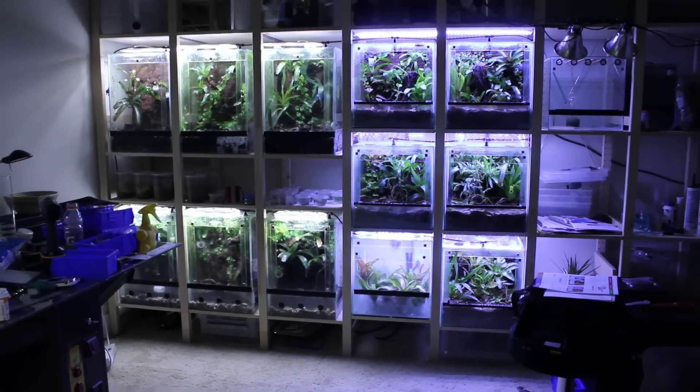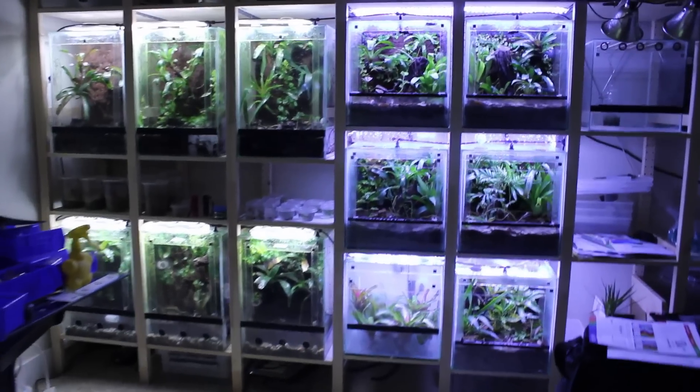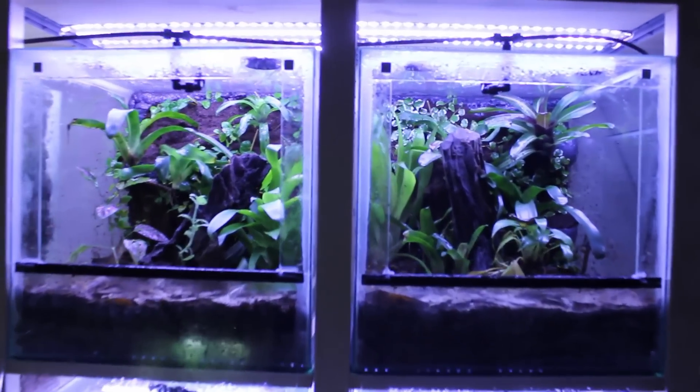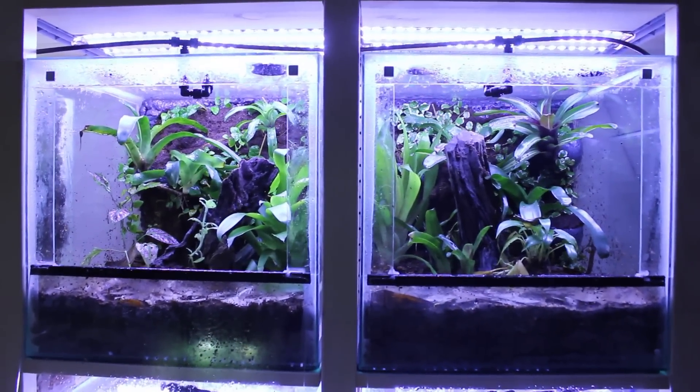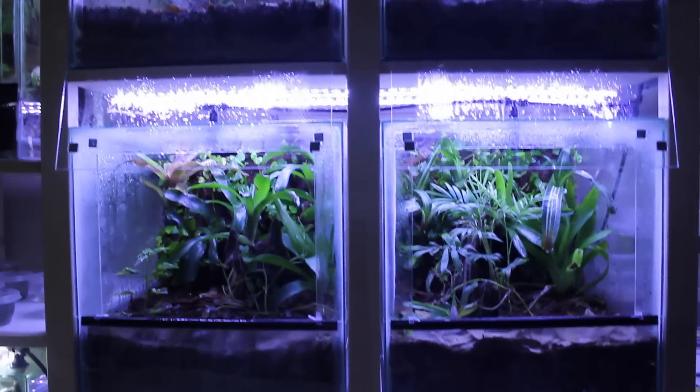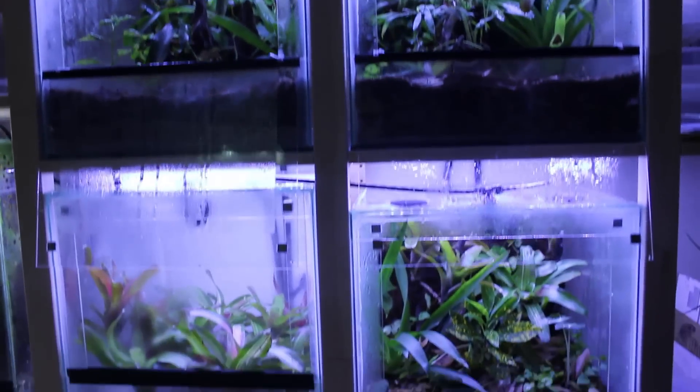Hey, I'm Jay Lee and you're watching frogcube.com. Currently I am working on these frog cubes that you see here. I have six of them, although only five of them are complete.